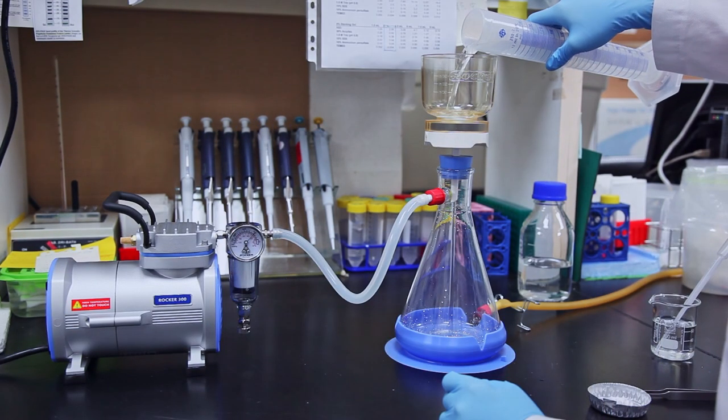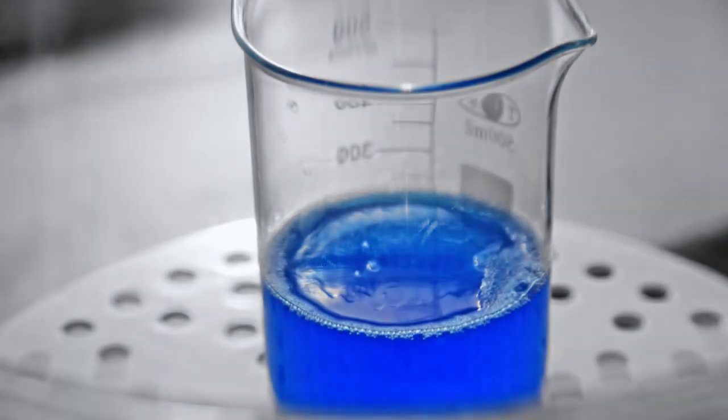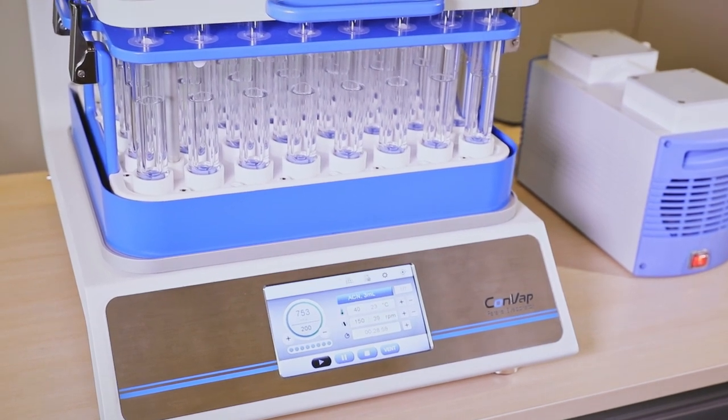Vacuum pumps are widely used in many fields that we're familiar with, like filtration, aspiration, or degassing. They can also be used with other instruments to accelerate processes like extraction, concentration, or mass spectrometry.